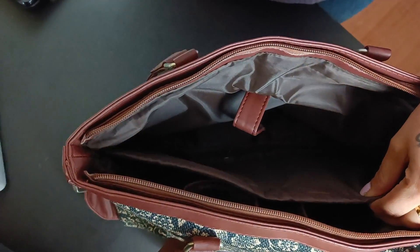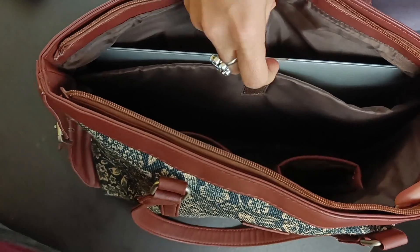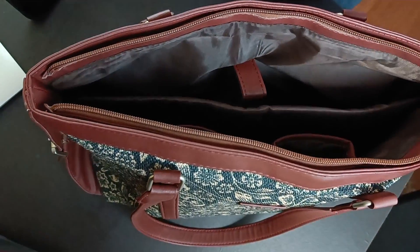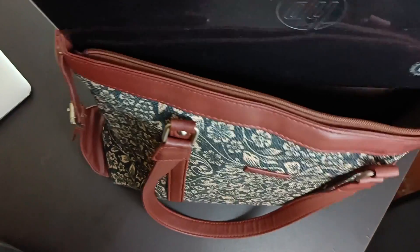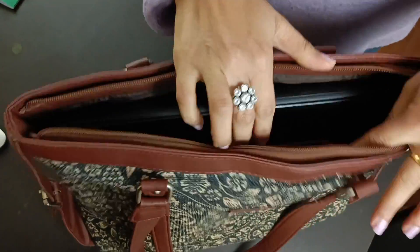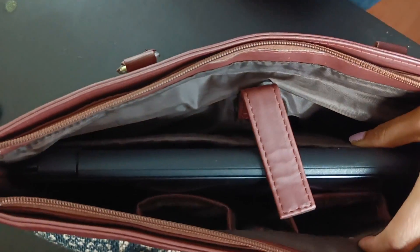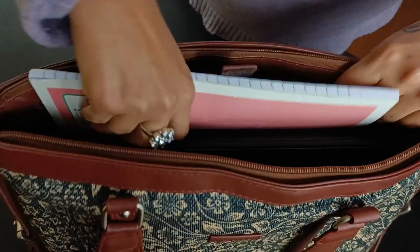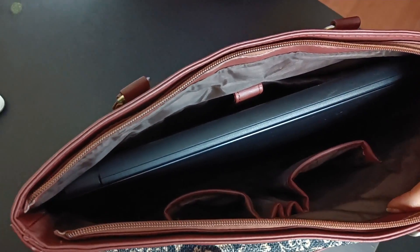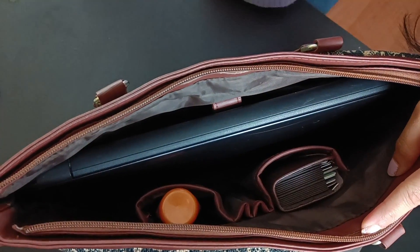First of all, I put my laptop here. If you're thinking a big laptop won't fit, I will show you. I have an HP laptop here — see, the laptop fits easily. You can also carry a notebook here, and if you want to keep documents, you can carry them here as well. You can also keep a card holder here, and other belongings in your bag.